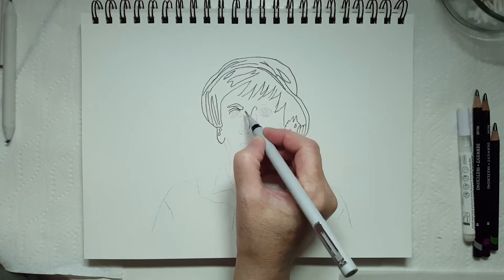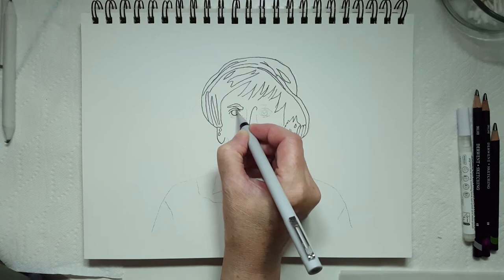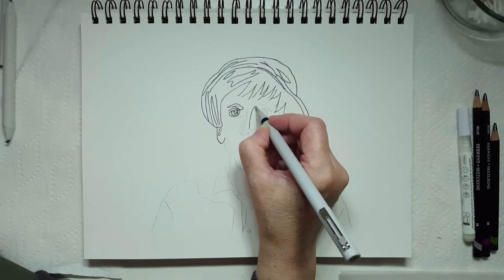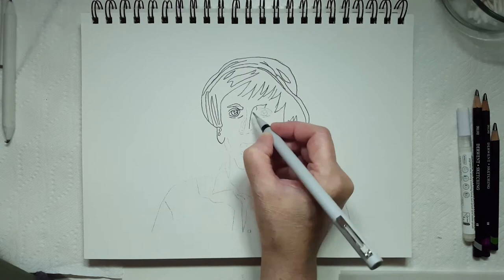I've had to pause this video a few times because my dogs are not settling down — they're all over the place — so I had to go and pet them and let them know that they're loved. And now they're settled down again.